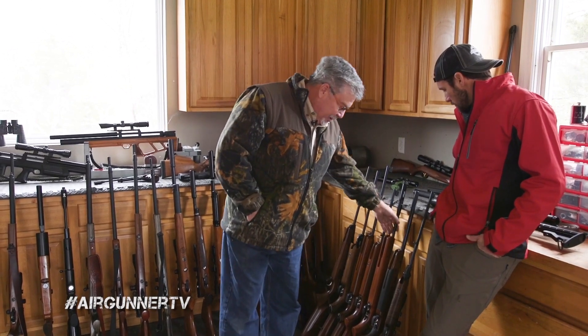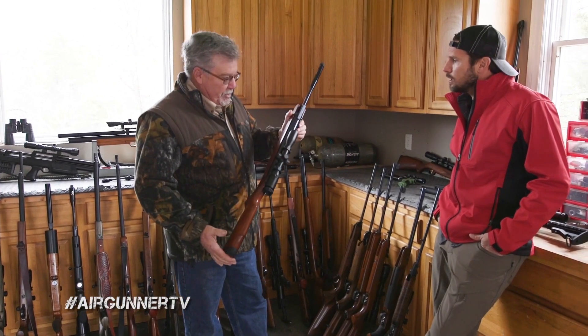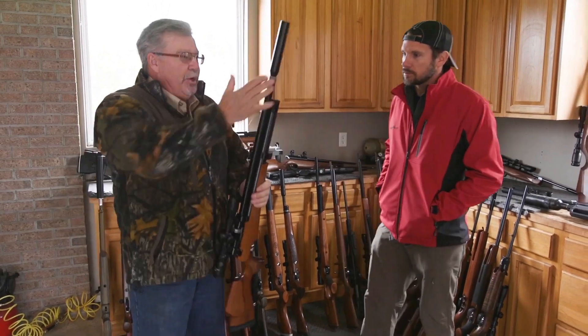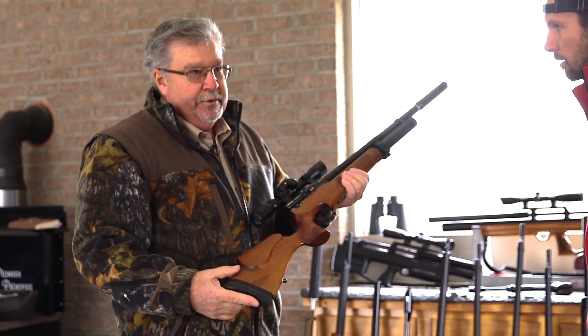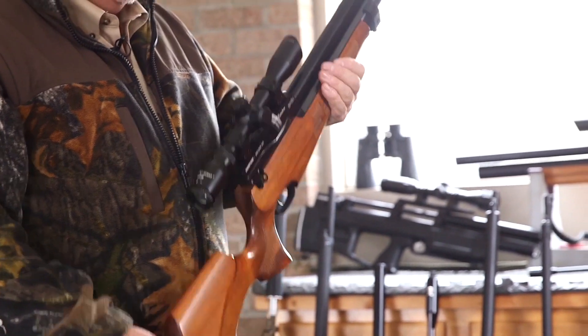Right here is his spring gun collection. He likes shooting spring guns because they're a little bit harder to shoot — but once you get into spring guns, it makes you a better shooter with PCPs too. That's the LGV Walther. This right here is the Evonix 177, and it's got a suppressor on it — this is the quietest gun he has. This thing shoots an Elgin pellet at about 950 feet per second. It is a hammer for a little gun — super accurate and light.